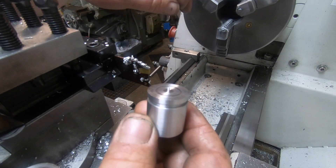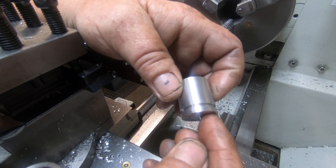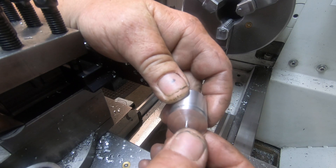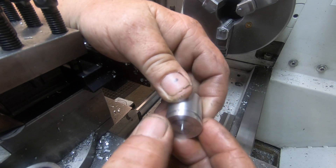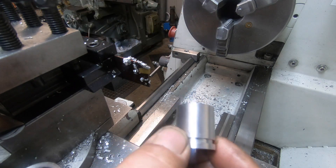I'm going to pull this chuck off and put the collet chuck on so I can hold this, because I left this 10 thou proud so I can take that off and face the end off nice and neat. I don't want to hold it in the jaws and mark it for sure.